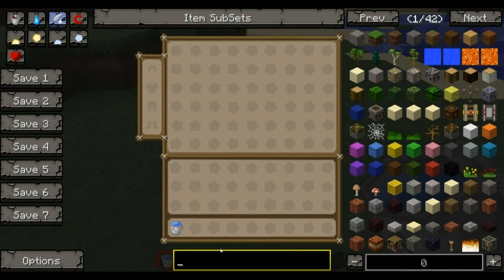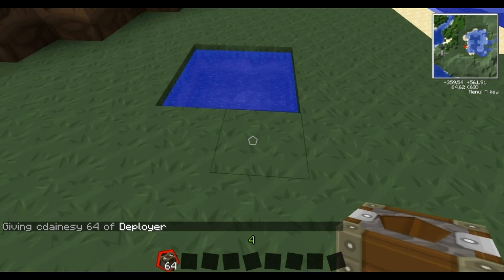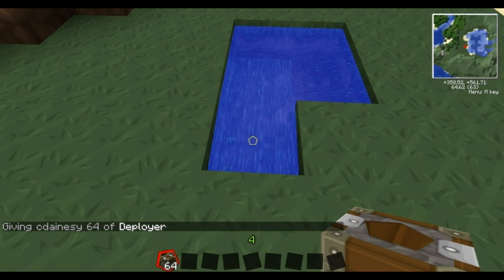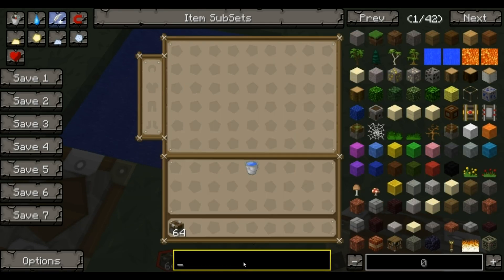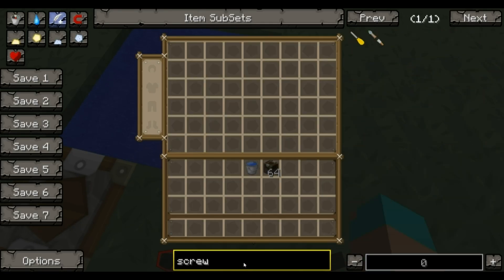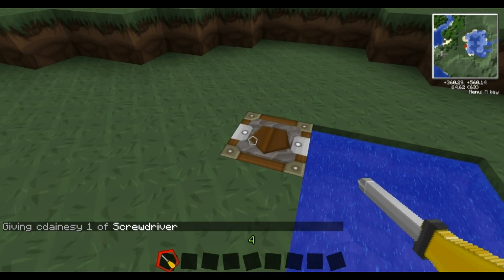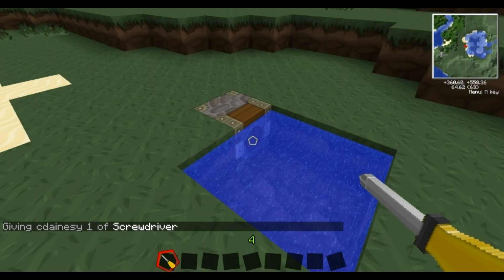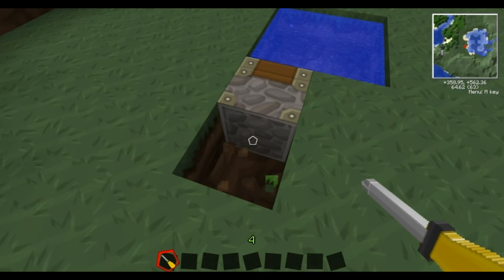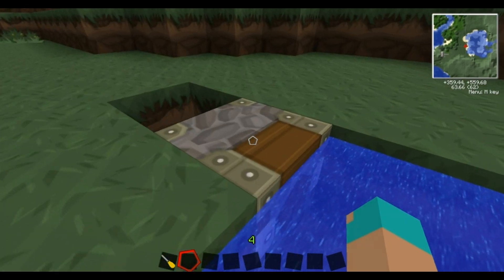The second thing you're going to want is a deployer. Now I think there is a standard vanilla Minecraft version of this, but this is a Red Power one. Plunk that down there, and get yourself your screwdriver. The big hole at the top - you want it facing the water. Then it stores items in it. What this is, is it's equivalent to right clicking.